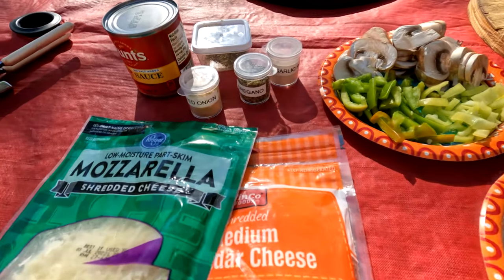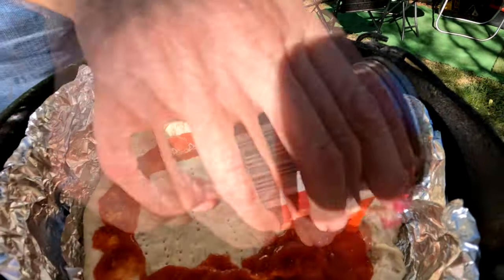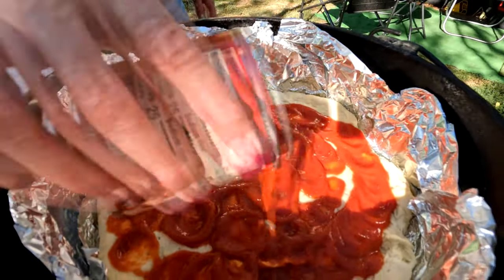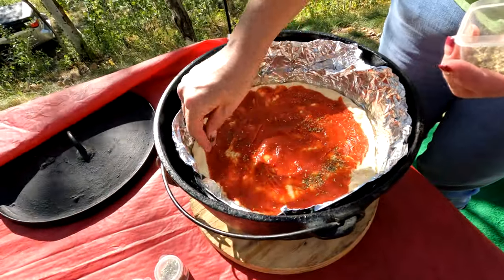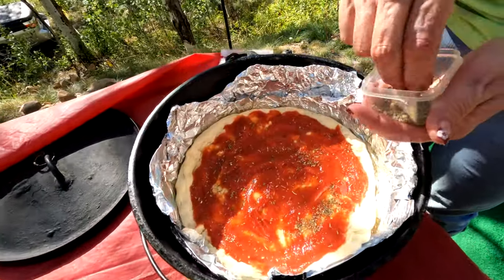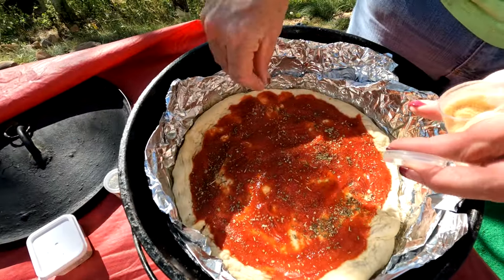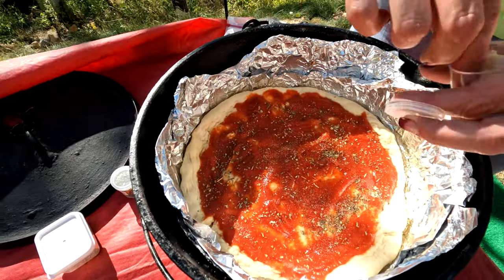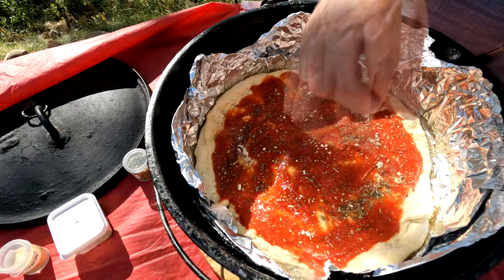Since that dough has been rolled out and given time to rise, it's time to top the pizza. Making our own pizza sauce right on top of the dough — using a can of tomato sauce evenly spread out. We're going to use Terry's secret herbs and spices, then add some additional oregano, garlic, and onion powder. That should Italianize it!